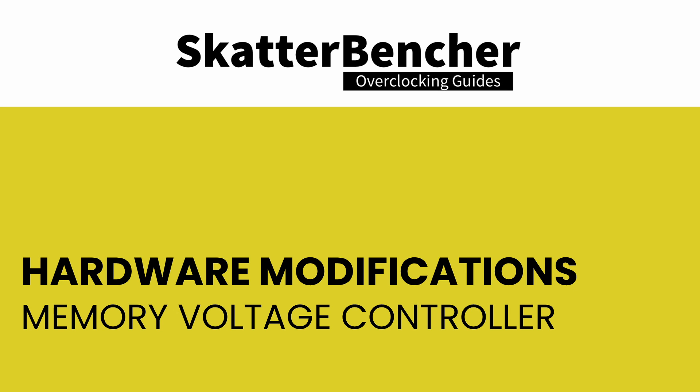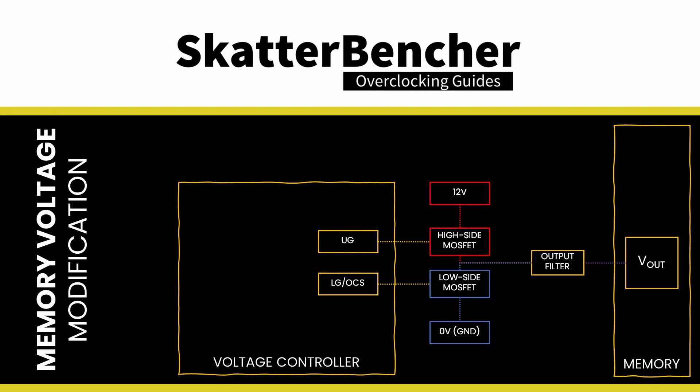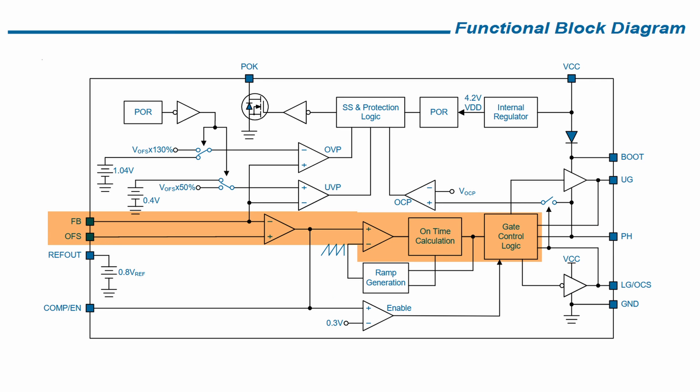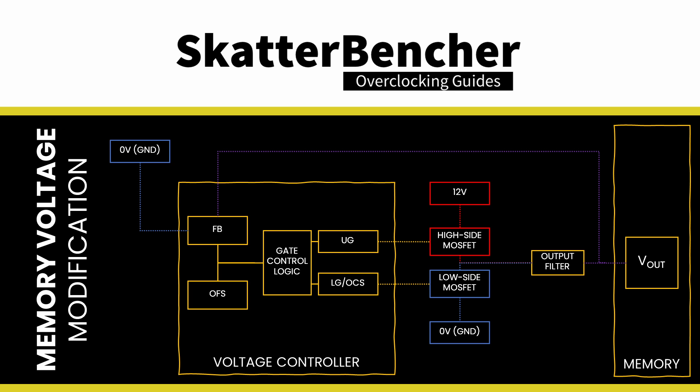We identified the UPI Semiconductor UP1540P as the memory voltage controller. In the datasheet, we find a typical application circuit and see that we can trace back the voltage output to UG and LG — the upper gate driver output and lower gate driver output connect to the high-side and low-side MOSFETs, as discussed earlier. Furthermore, we can also see a feedback loop from the voltage output back to the voltage controller via the feedback pin. In the functional block diagram, we find that the gate control logic is driven by comparing the feedback input voltage and offset voltage. The feedback pin feeds back the output voltage Vout into the controller. The offset pin can be used to set a voltage offset by connecting it via a resistor to the 0.8V voltage output.